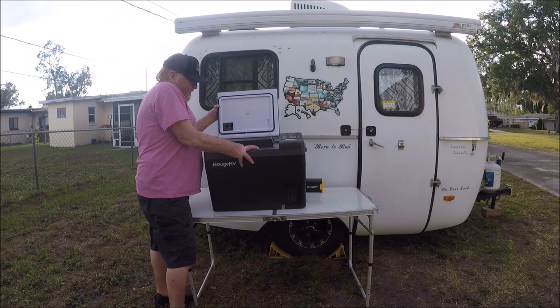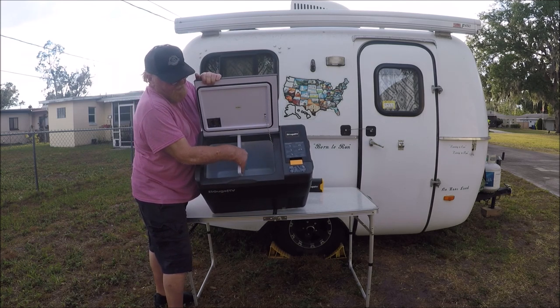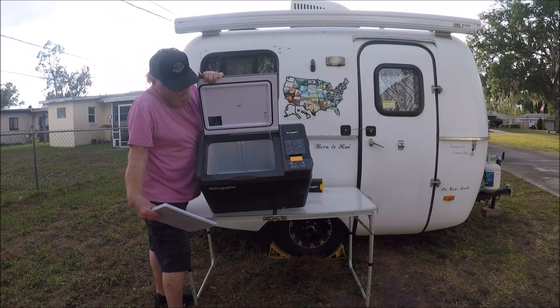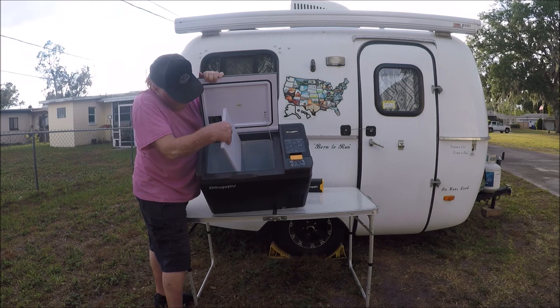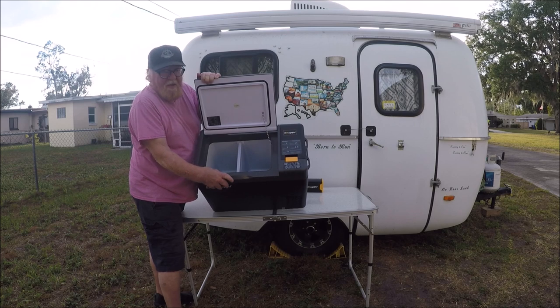It's a 30-quart refrigerator, like I said. As you can see right now, it's got a separator in it, but that separator pulls out. If you want to fit a 12-pack or something big in there, you can do that — and the separator just slides right back in place, just like that. It's that simple.